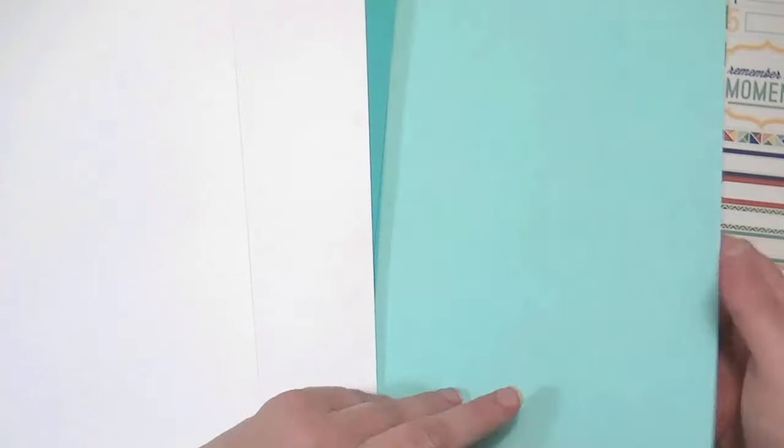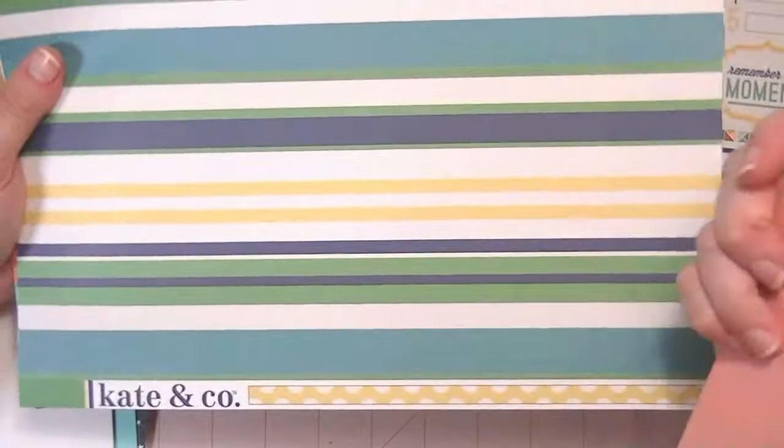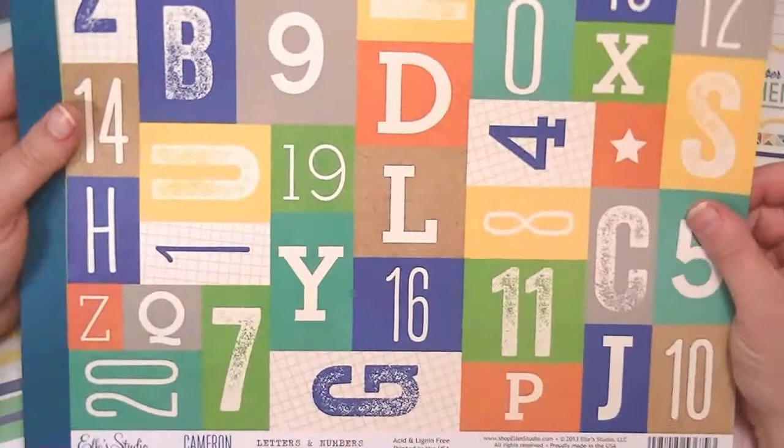And then this must be the add-on. This is from Hello Again and this is called Triangles, and this is from that Coat and Company collection again. And this is from L Studio and this is called Letters and Numbers from the Cameron Collection. I may have to buy that whole collection now, it's so cute.